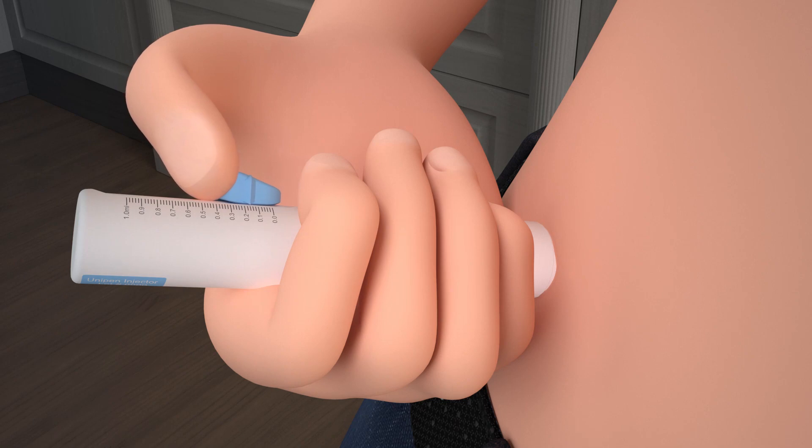As you do this, watch the indicator arrows on the sides of the plunger. Once the indicator arrows are pointing to the bottom of the scale, your injection is complete.